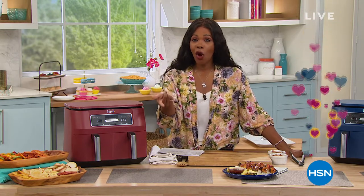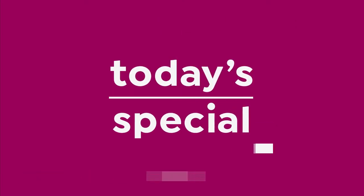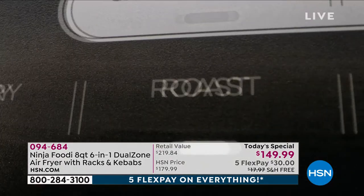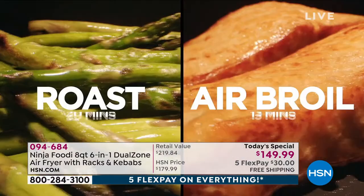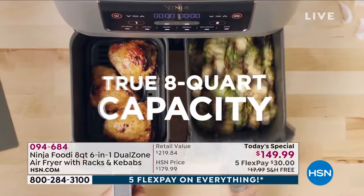We're going to start off with a way to make it so much easier to fry without all of the fat, oil, grease, and calories. Maybe you want to broil, bake, dehydrate, or do all of those things at the same time — thanks to our Today's Special, the Ninja Foodie. It's the Ninja Foodie six-in-one, eight-quart, dual-zone air fryer with racks, kebabs, and the ability to air fry, roast, broil, bake, reheat, and dehydrate.